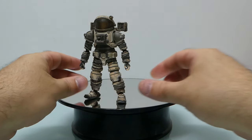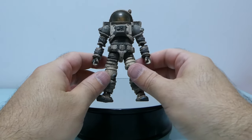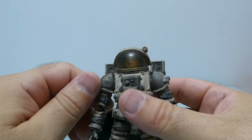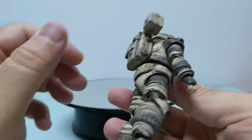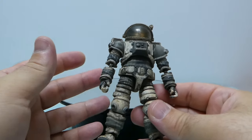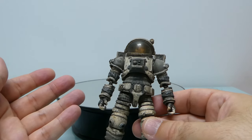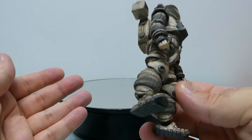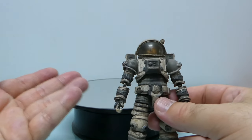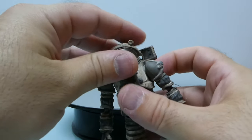Going now into detail on the figure — the sculpt is nice, but as I said I think there's too much weathering here. If we were talking about an astronaut on a moon or some planet I could understand, but this is the white version, so typically white astronauts are just going into space and it's difficult for it to get this dirty, but yeah, it's what we have.